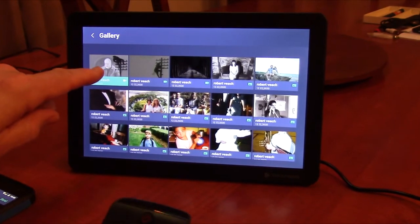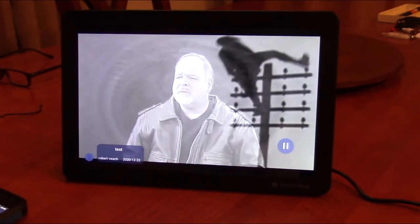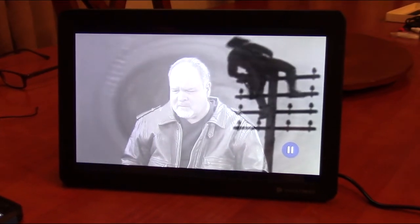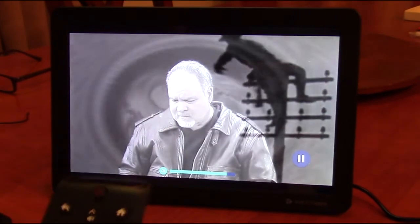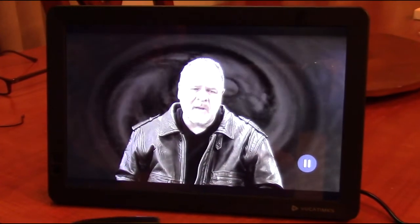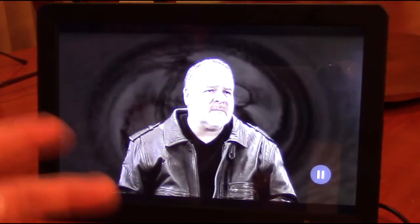Here's a second video that I sent from my phone. You've got volume up and volume down on the remote. Very nice image.